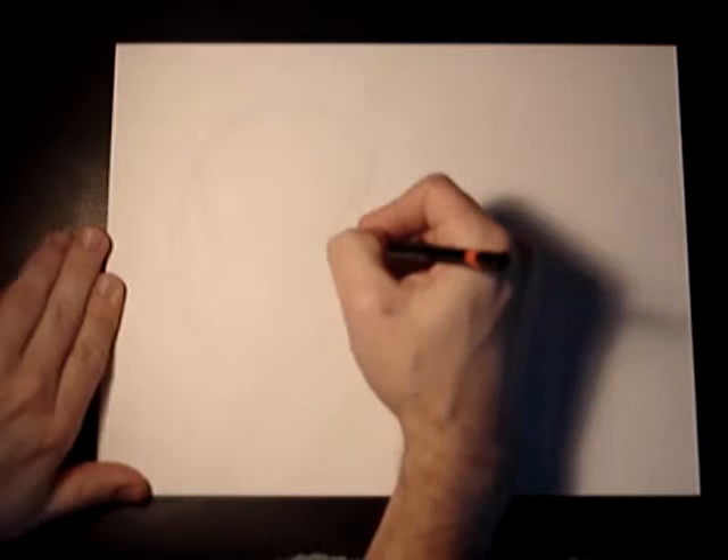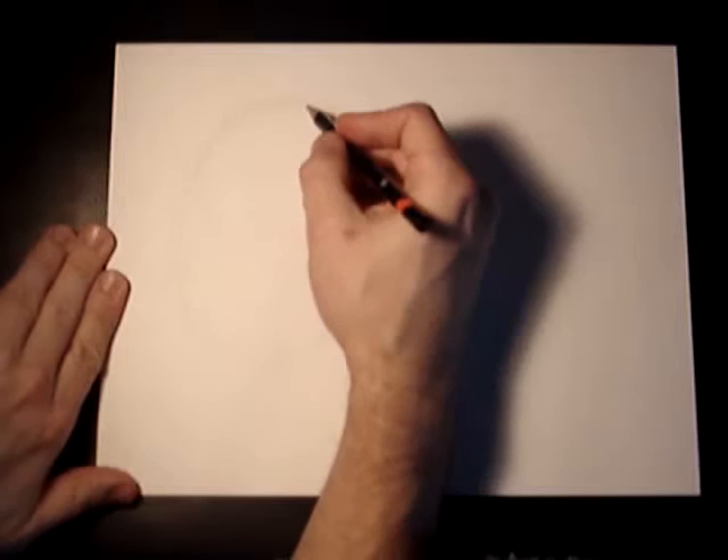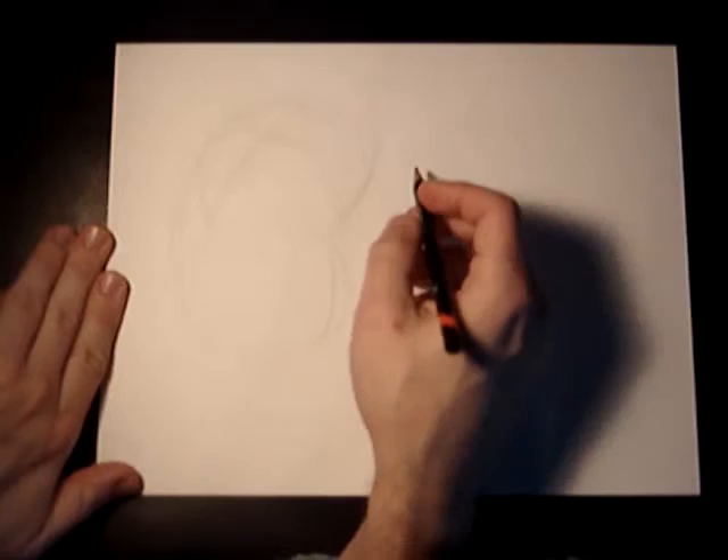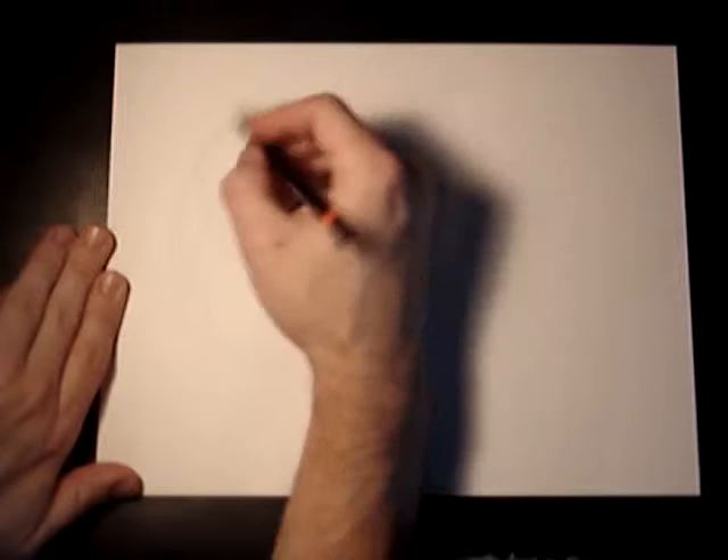Make his head a little bit bigger than his bottom, just because of foreshadowing and showing angles and whatnot. And you can even draw his line of sight — it should be like here. I've got knocked off his bean head.